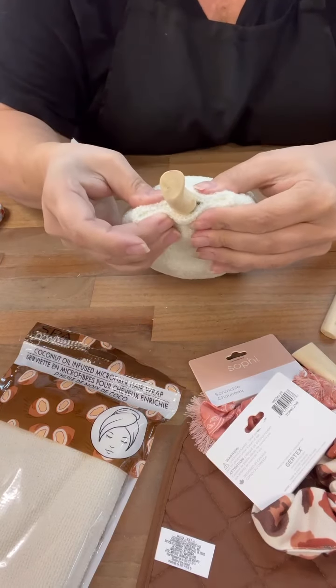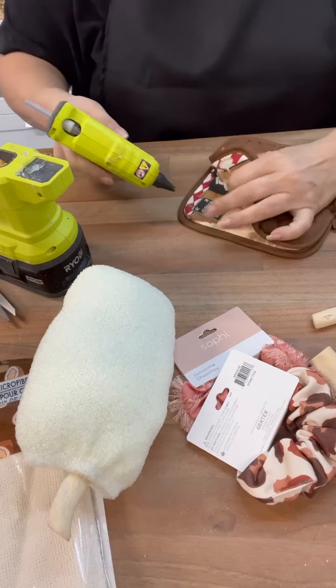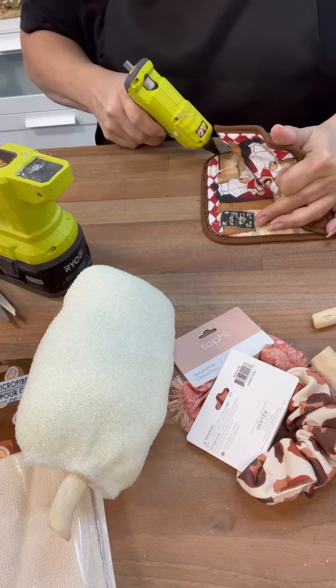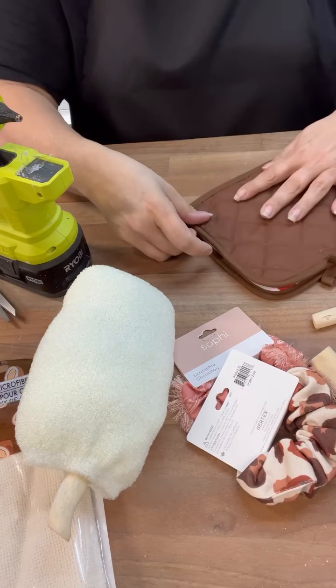So once that's done, I will set that aside and next we're going to use a brown pot holder and do the same thing — just hot glue around, leave the top open, put your stuffing in it, and then whatever you decide to do as your topper. You could use a lot of different things for that.